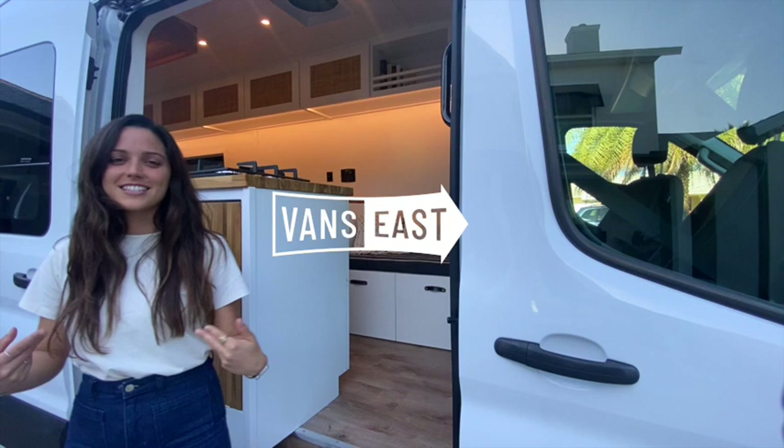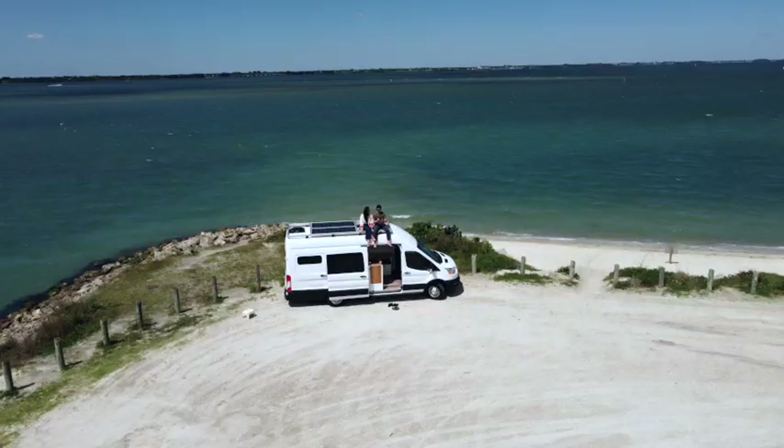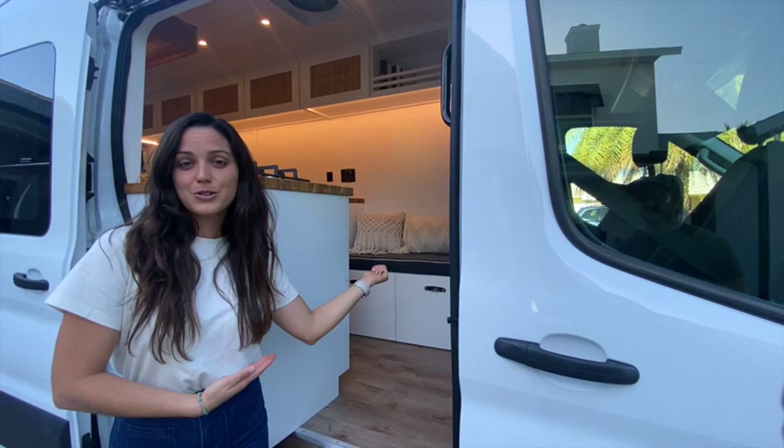Hello there, I'm Sarah and this is Logan and we're Vans East. Today we are going to show you our newly renovated Ford Transit 350 extended length — her name is Lorena — and we're going to go ahead and give you the tour.